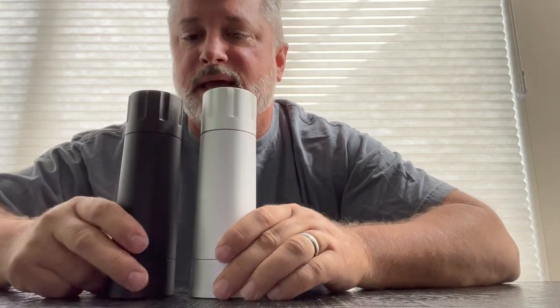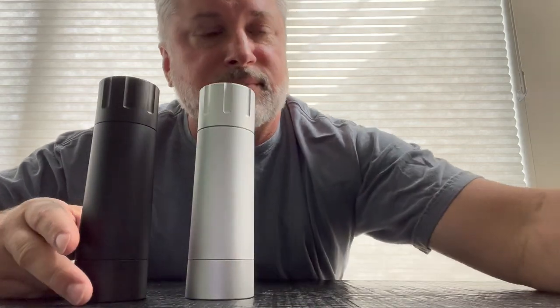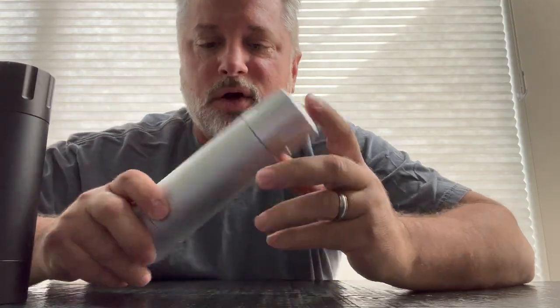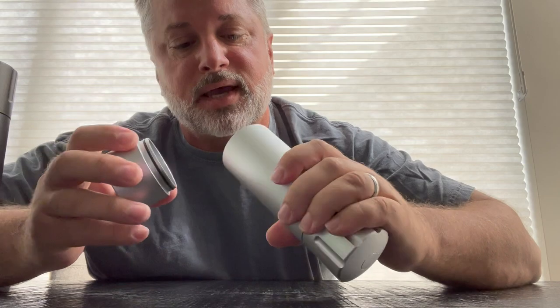It's a little different than the Pepper Cannon to help keep up with corrosion and stuff like that. We're going to put some salt in it. I got to get some salt out of another grinder because I'm almost out. But we're going to check this out. I'm going to show you the inside of it, show you some of the changes. I am super excited.